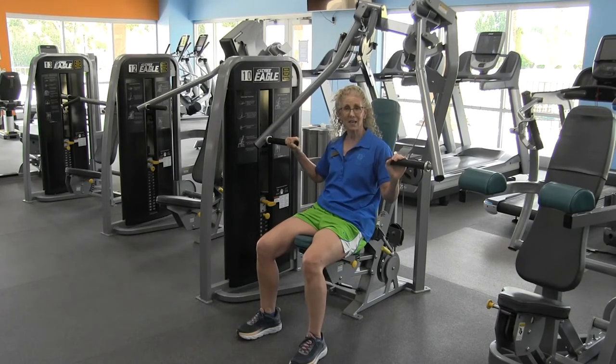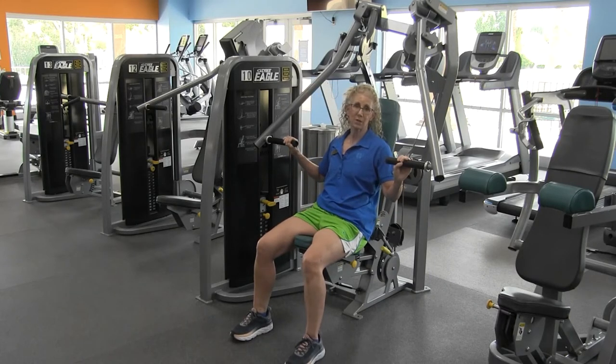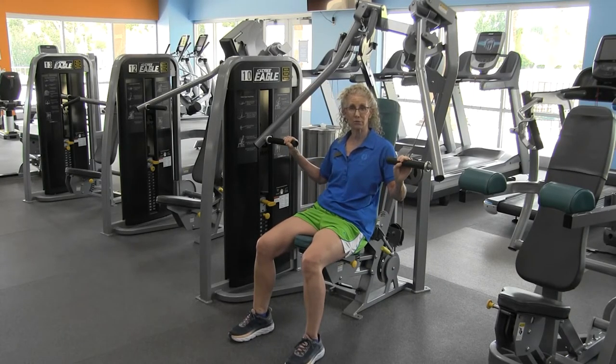The second seat adjustment is the back adjustment here. The back adjustment is really just for your comfort — whatever feels most comfortable for you.